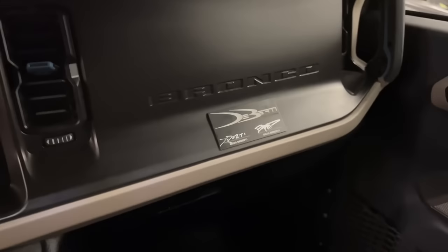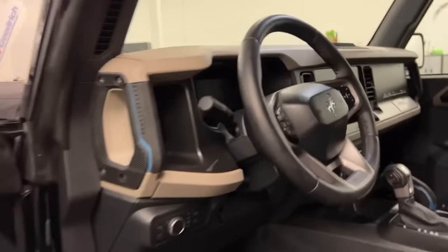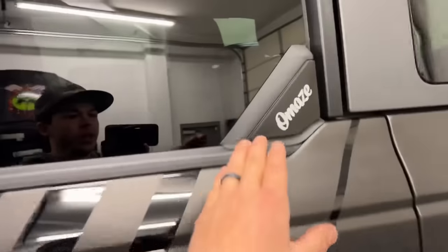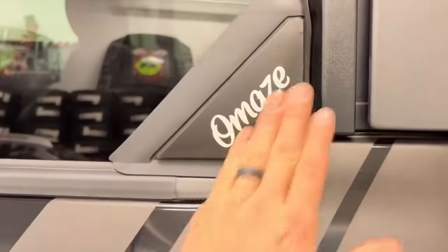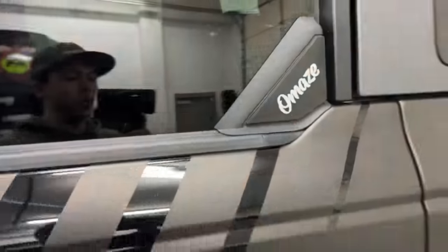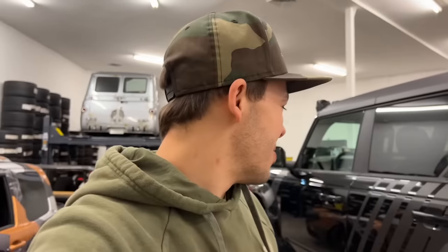We still have some stuff to put in — I haven't put all the Skosh mounts in yet. The Skosh mounts will hold the phone, iPod, GPS, or whatever for whoever gets this. We also did part number badging on the dash, which is special for my dad and I — just stating this is our build and it's really one of a kind. We partnered with Omaze and they're allowing us to really do this, so we put Omaze badging on it as well.